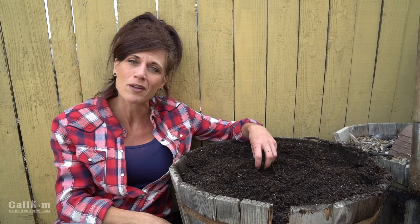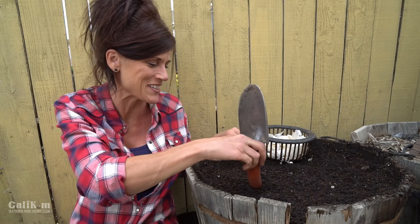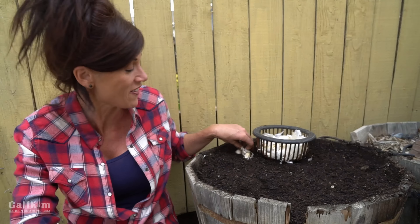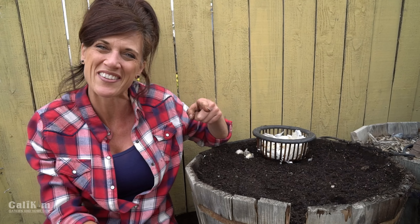Thank you so much Florida Gardener 75 for requesting this video! If you have any other videos you'd like to see on my channel this winter, please leave me a comment below. My container soil definitely has some new life and I've got some garlic to plant. If you'd like to know how to grow garlic in containers, I'll put a pop-up link to that video. Make sure you follow me on Instagram and Facebook — I post lots of garden updates there. Thanks so much for joining me in my garden today, and we'll see you on the next video!